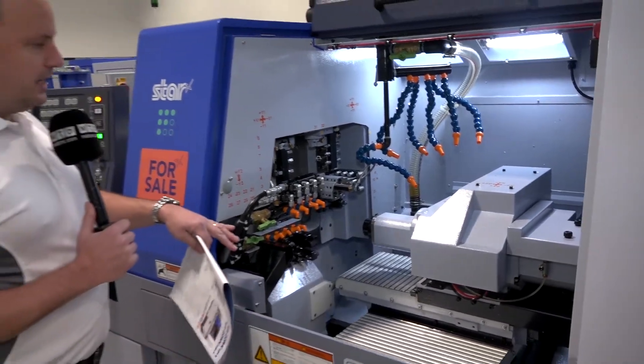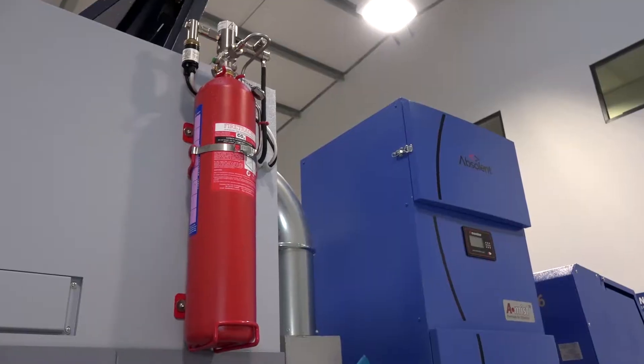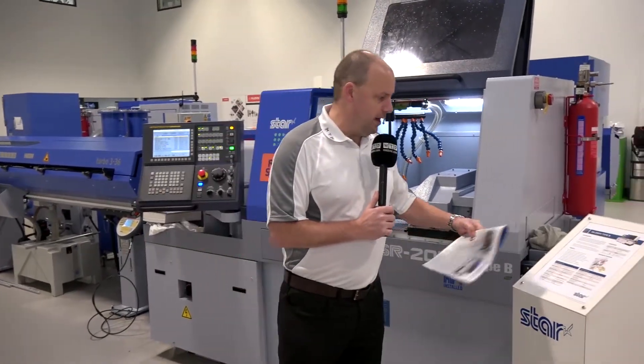This machine is geared up for high pressure coolant, it comes with fire suppression, and it has mist extraction as well. As you can see, it does come equipped with a bar feed, and you can add a swarf conveyor to it.